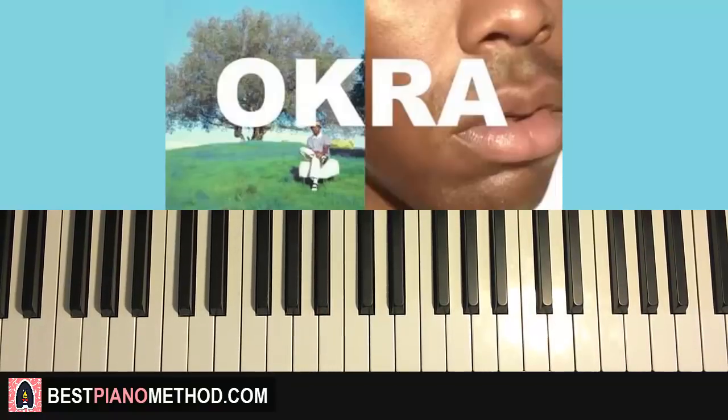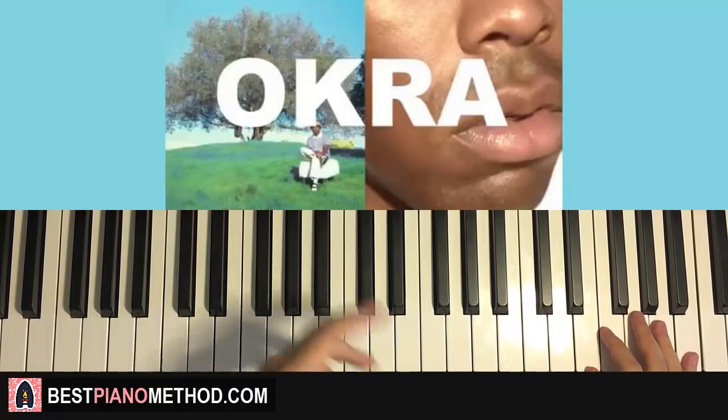Hello guys, this is Amos Doll Music, and in today's lesson I'm gonna teach you how to play a song called Okra by Tyler the Creator. I'm not sure how to pronounce it — is it ok-ra or okra? Anyway, here we go. I'll give you a preview of the piano motif that pretty much appears throughout the entire song.